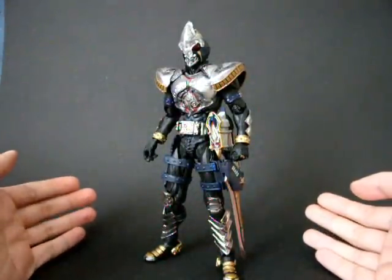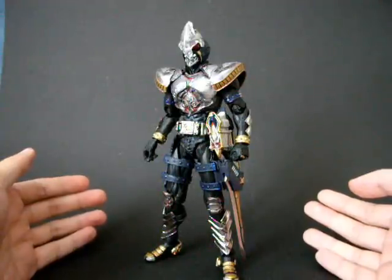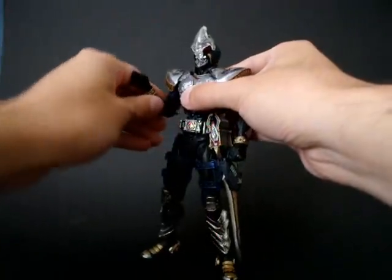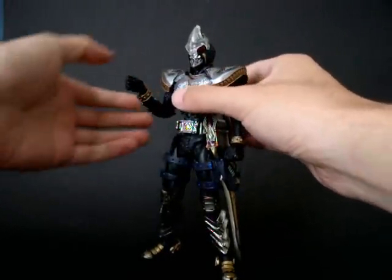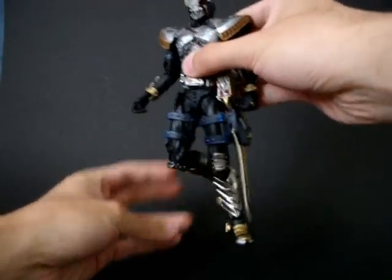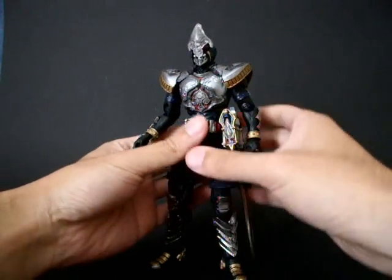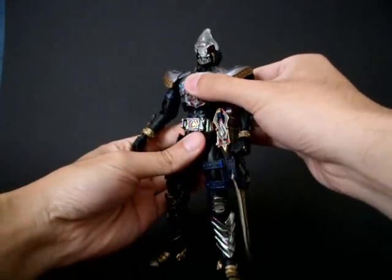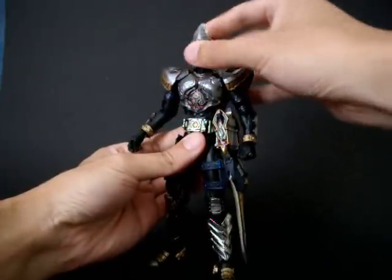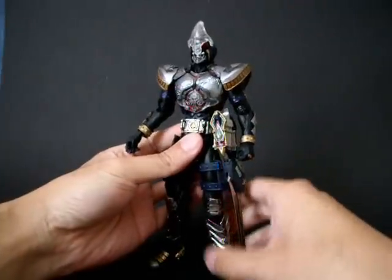The figure itself is more or less a second or third generation body of SIC figure, so it does have a lot more articulation compared to the original, which is basically a statue with some hinge options. So reasonable leg and knee, elbow, shoulder movement, double abdomen joint so you can actually twist around. The head can turn left and right, up and down as well. It's pretty good.